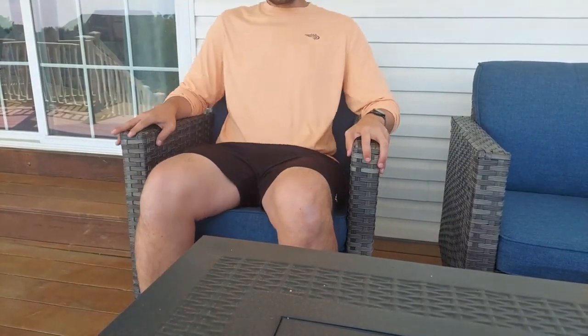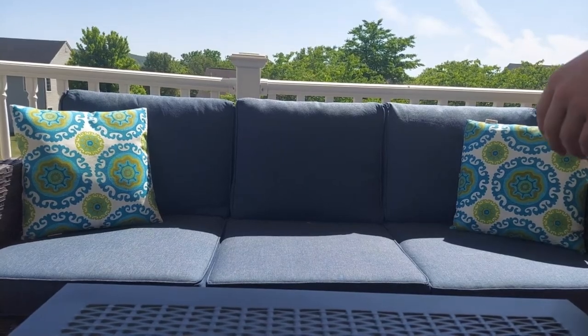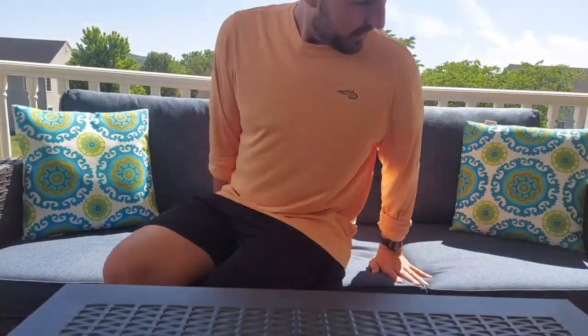These swivel chairs themselves are very comfortable. For the record, I am six foot five — there are no issues with swiveling or rocking, and they are very easy to put together as I said before. The couch is also a very nice size; I am six foot five and I can lay down from head to toe.